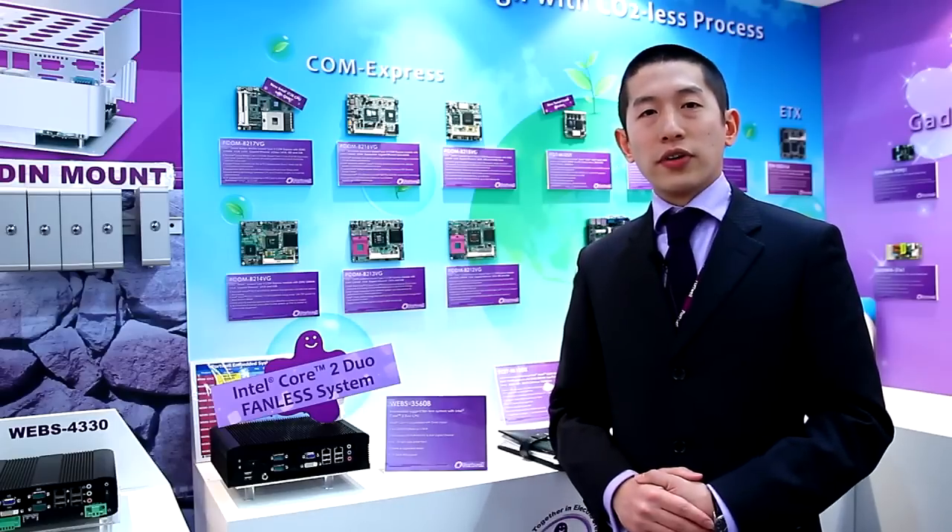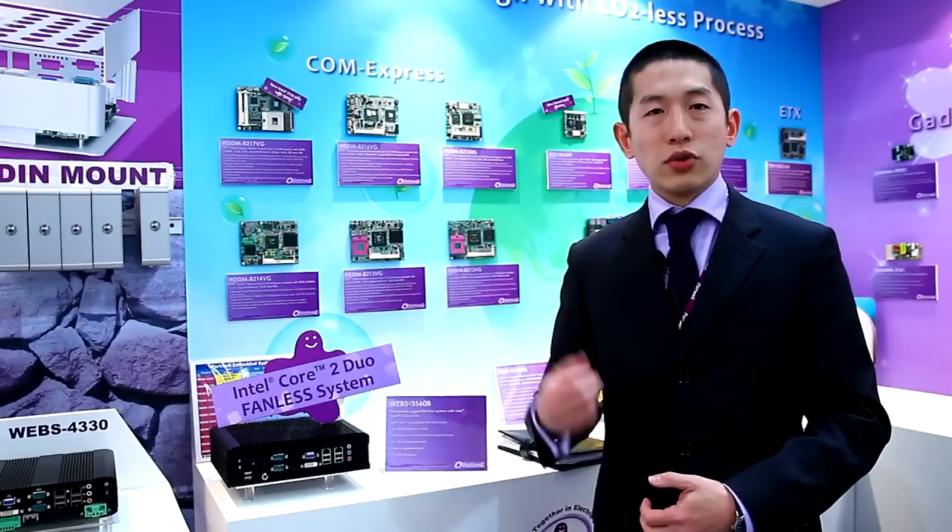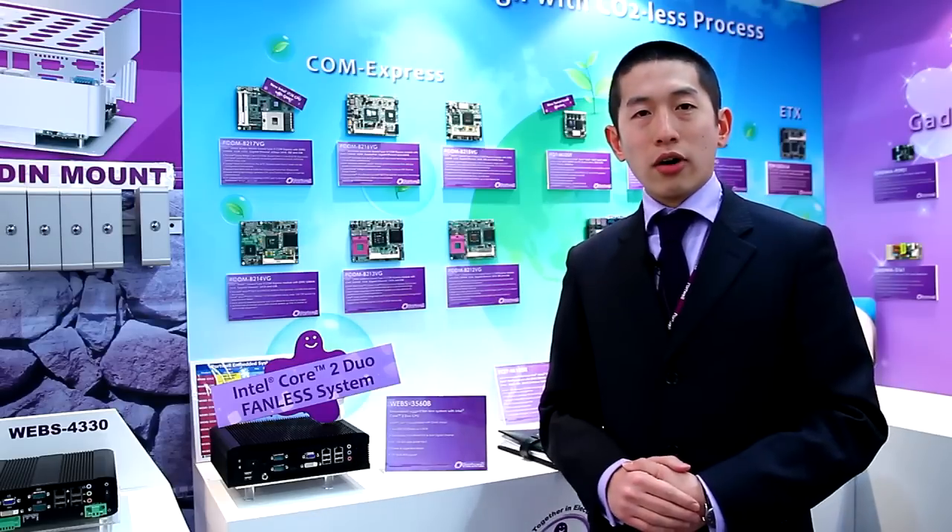Hi everyone, I'm Che Lito, Managing Director of Porto Europe. Maybe you have heard of Tunnel Creek a lot in the market, but maybe you are not happy with the performance — you are still hungry for more power.